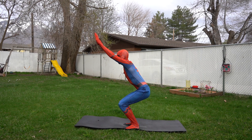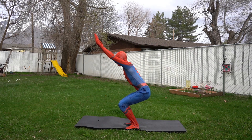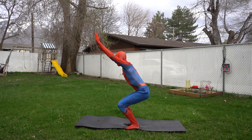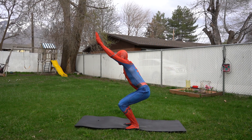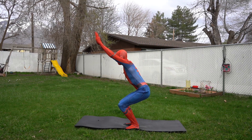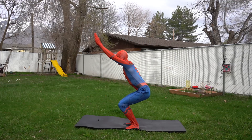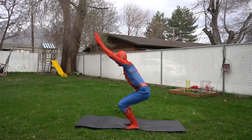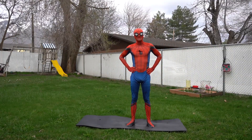Okay, are you ready to count to 15? Here we go: one, two, three, four, five, six, seven, eight, nine, ten, eleven, twelve, thirteen, fourteen, fifteen! Great job! You're awesome! Okay, we only got a couple poses left.